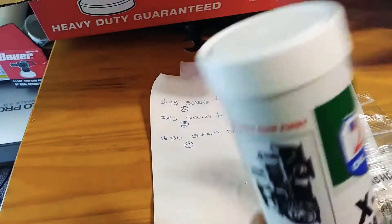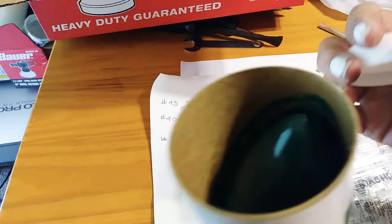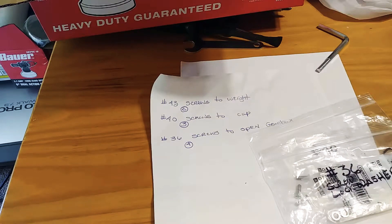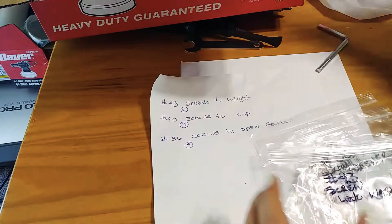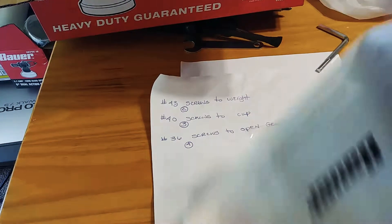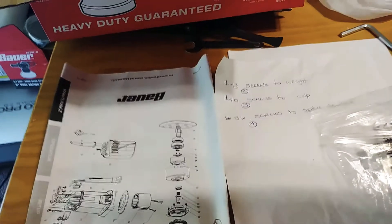I wish they had a can, but you can take the top off of this or go inside and just use a little plastic knife. This is great stuff. And there's the schematic.